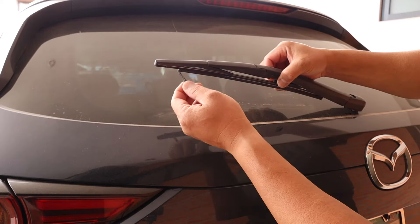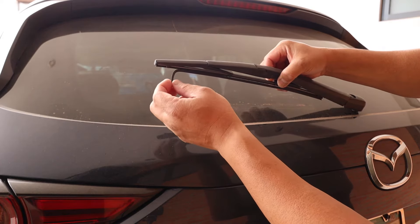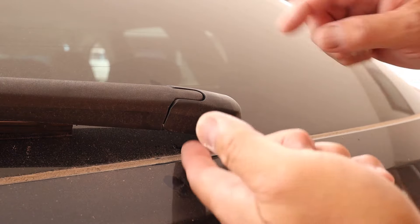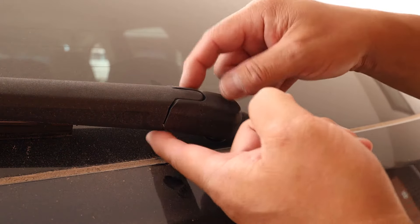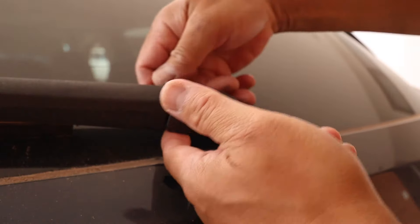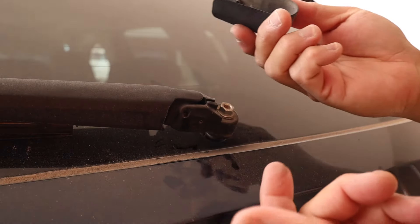I need to replace it because the blade itself is falling apart. So the first thing to do, you have to remove this base cover. It's plastic. You just pull from the bottom and pull from the top and it snaps right out just like that.